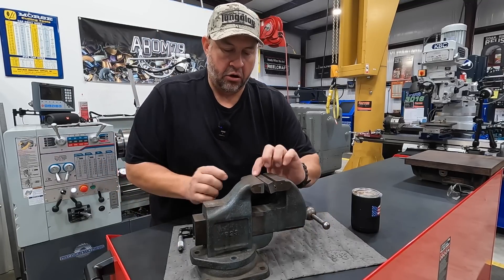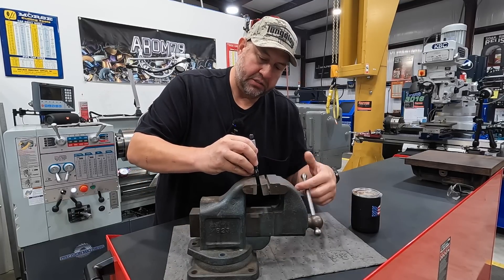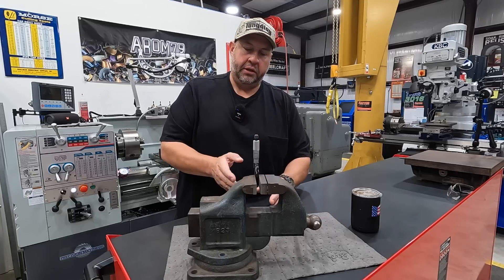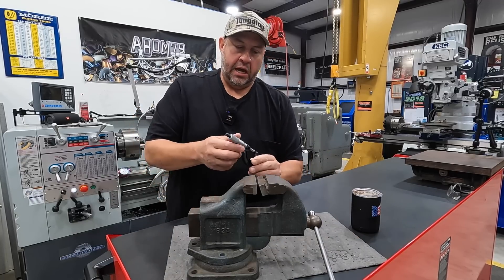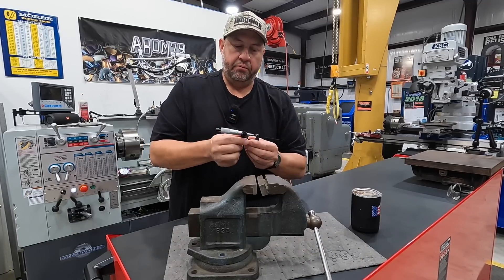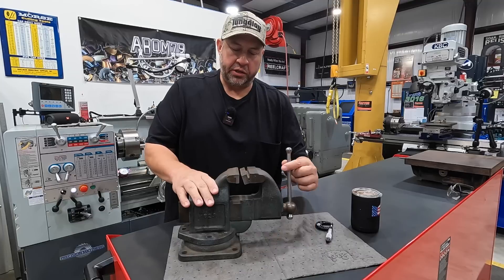They only used it for one thing — to hold one-inch micrometers. On the dynamic jaw you have a swivel jaw that pivots, and the back jaw is fixed. The way these were used is you'd put the mic into the vise so that swivel jaw would allow it to line up on the body. The craftsmen building these mics would clamp the mic in here and manipulate the body just ever so slightly to get the spindle aligned with the anvil, and then after alignment they'd go to a lapping machine to lap the faces perfectly parallel together.